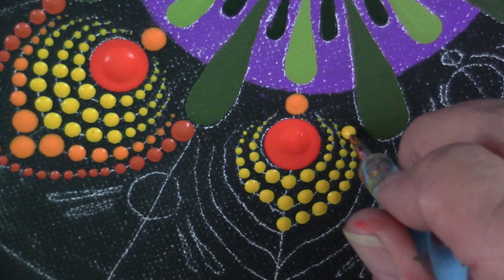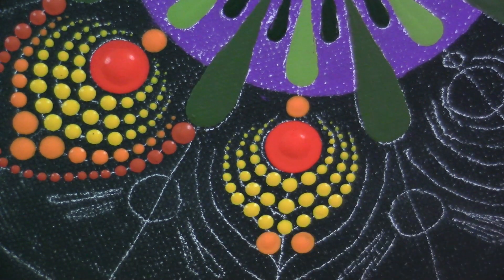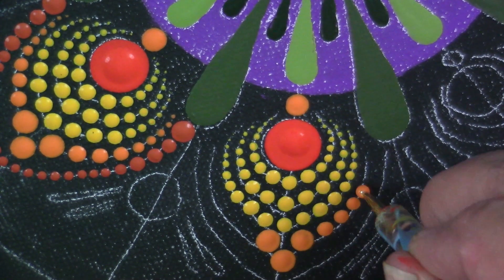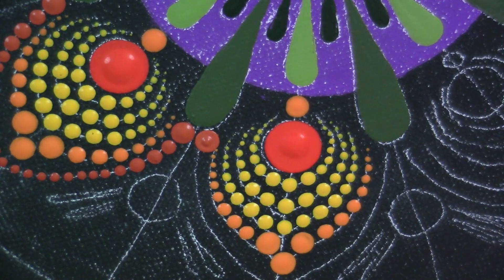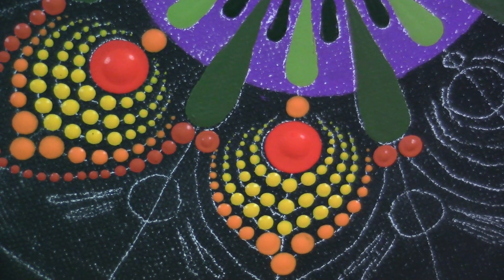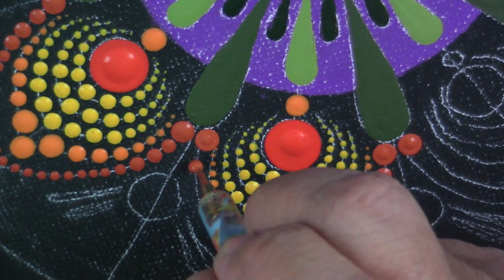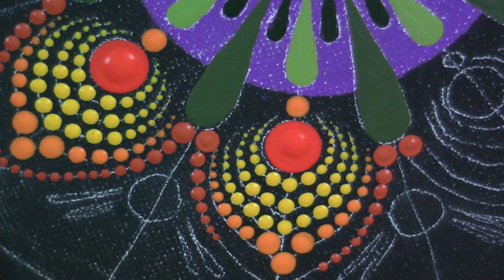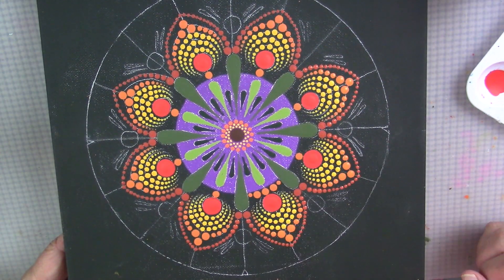I'm glad to be able to get back to painting a little bit. If you've been following my channel you know that we've been having some challenges in our family with a serious health issue with my son. We've been dealing with that for about 10 months now. I can't say things are completely on track, but I think they're better, and we won't have any treatments for the next six weeks. So we're going to try to be as normal as we can. I hope all of you are doing well — these are difficult times for everybody.